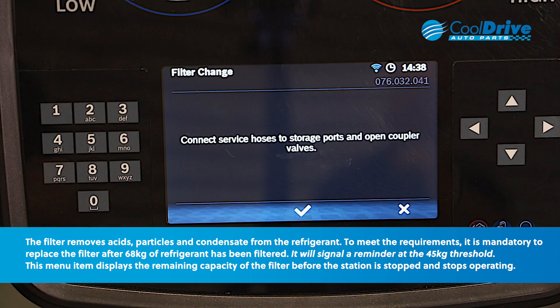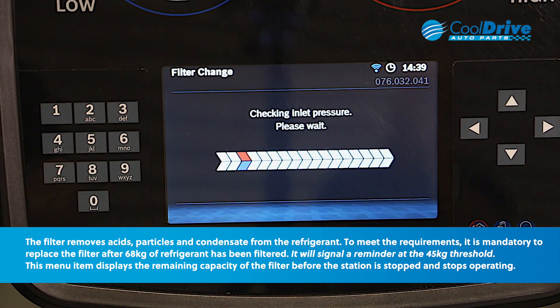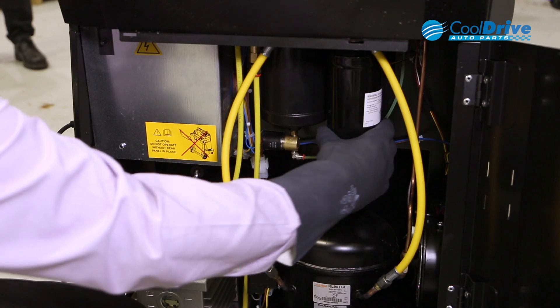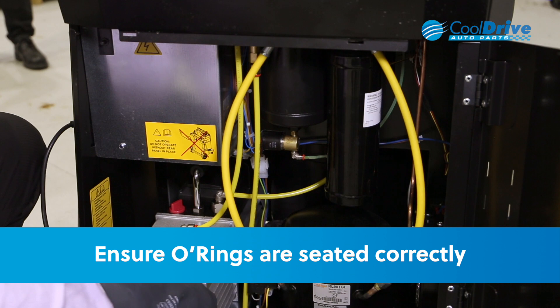We connect the service hoses to the storage ports and open a couple of valves. This is to remove any refrigerant from the filter circuit. The filter assembly screws straight off and back on — just ensure the o-rings are seated correctly.